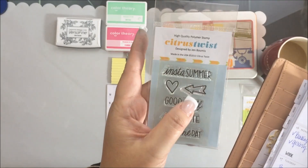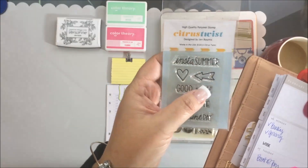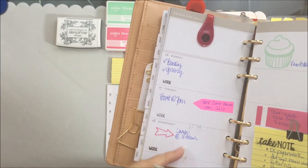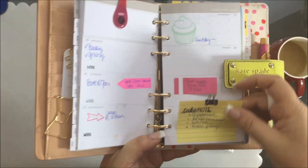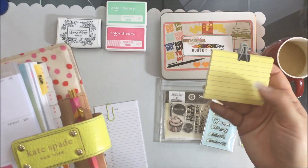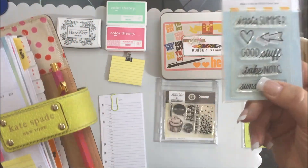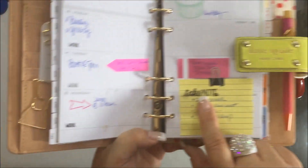There's also an arrow in one of the Citrus Twist stamp sets, and I've just made a little arrow so 'lunch' stands out to me on the page. I also found these cute little sticky notes — I think they're by Little Bee and I found them at Hobby Lobby. I used a 'take note' stamp from Citrus Twist and stamped that on the little sticky note.